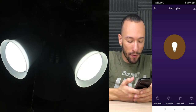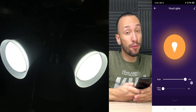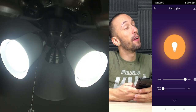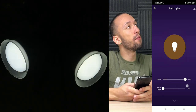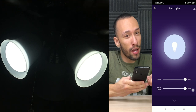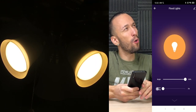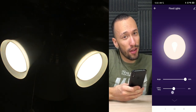Within the Smart Life app, we have a couple of different things we can do. In white mode, we can change the brightness from 1 all the way up to 100%. Look at that — that's how dim it gets. Very dim, and then very, very bright. You can go somewhere in the middle, wherever you want. Fully dimmable. We can also change the color temperature all the way up to a really cold white, all the way down to a really warm white. Whatever shade of white you want, you got it.